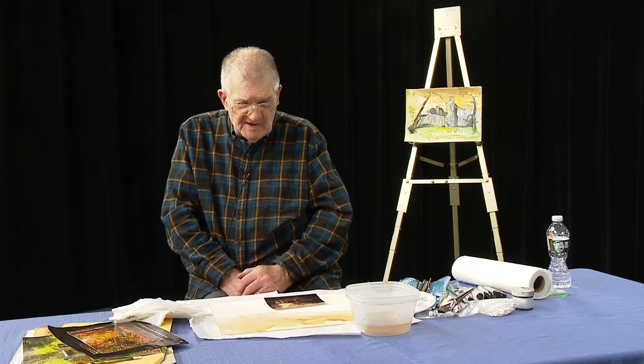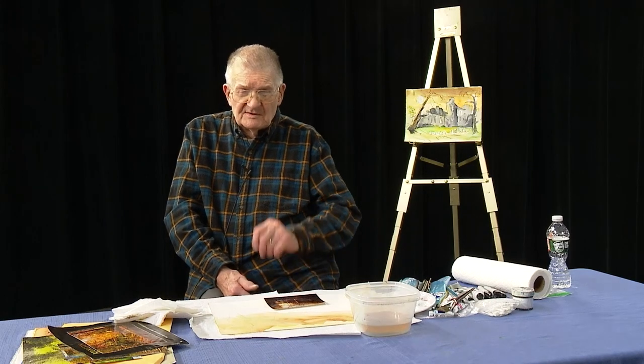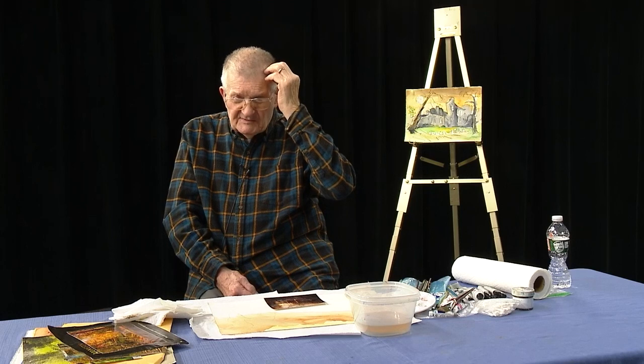Welcome to Watercolor Studio 42. I'm still on my fall journey here — autumn pictures. What I like about fall colors is that there's a multitude of color out there. This year the trees around here started a little bit late, but further north they're usually about two weeks ahead of us on the color change. We had some pretty cool nights.